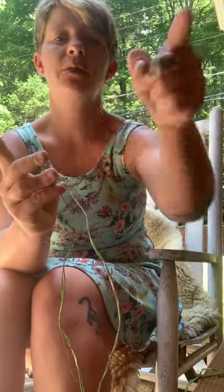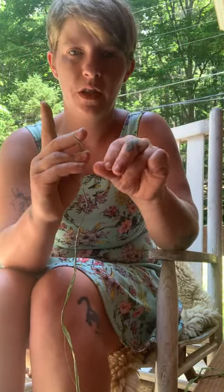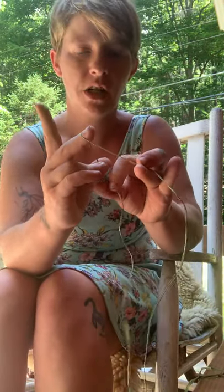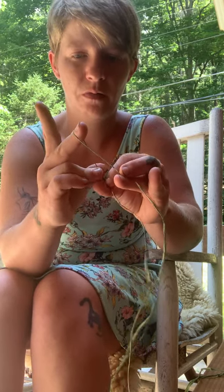I'm going to pick one direction to twist — I'm going to twist away from my body, toward you. I'm starting to twist one strand, and once it starts to look round and not flat, I'm going to hold the tension with my fingers and twist the other one toward you, away from my body as well.